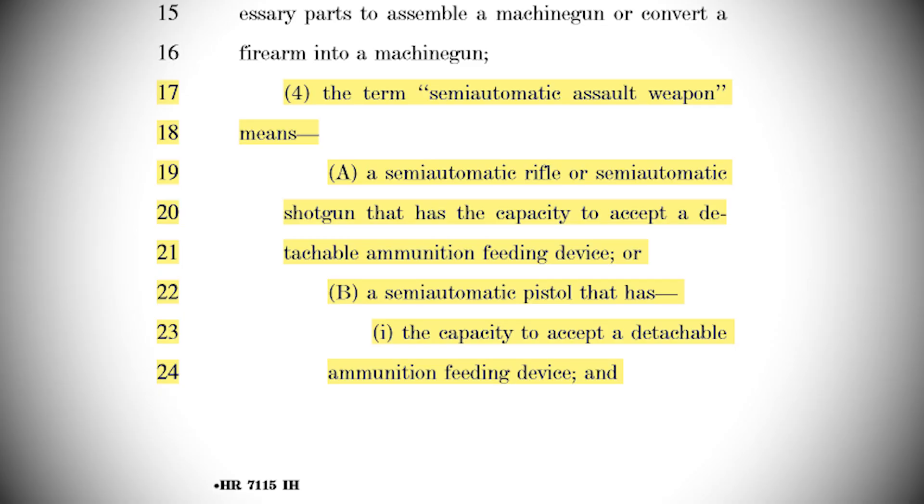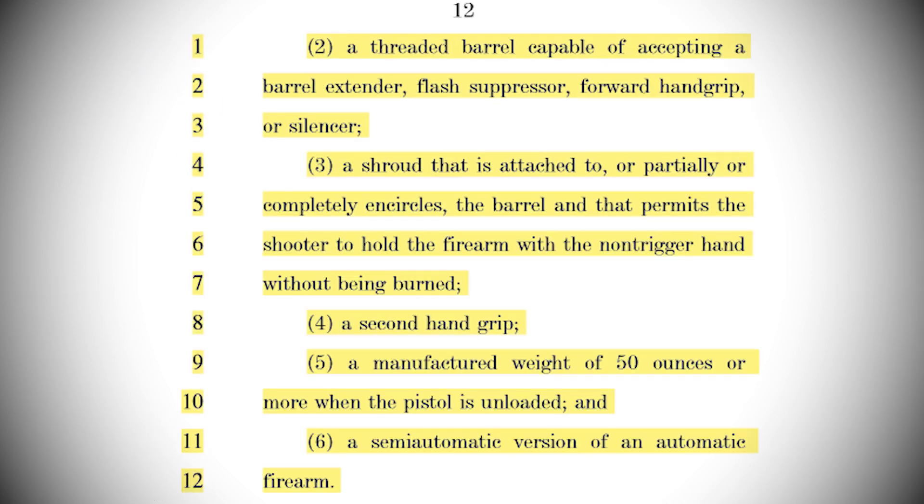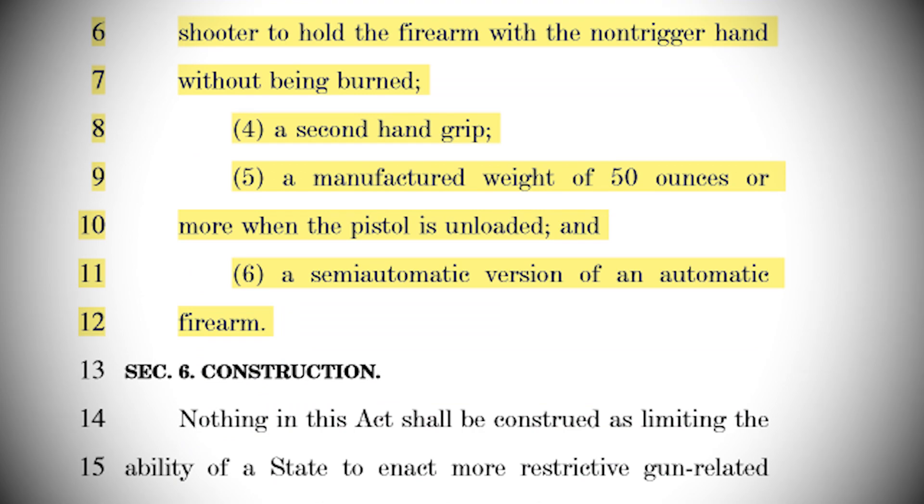But Section 5 is the sneakiest of them all — Definitions. The term semi-automatic assault weapon means: A, a semi-automatic rifle or semi-automatic shotgun that has the capacity to accept a detachable ammunition feeding device, or B, a semi-automatic pistol that has 1. the capacity to accept a detachable ammunition feeding device, and 2. any of the features described in subsection B. Subsection B lists your standard barrel shroud, threaded barrel, etc. It also lists the semi-automatic version of an automatic firearm, but only in reference to pistols. The only requirement for a rifle to be labeled an assault weapon under this definition is that the semi-auto have a detachable magazine.